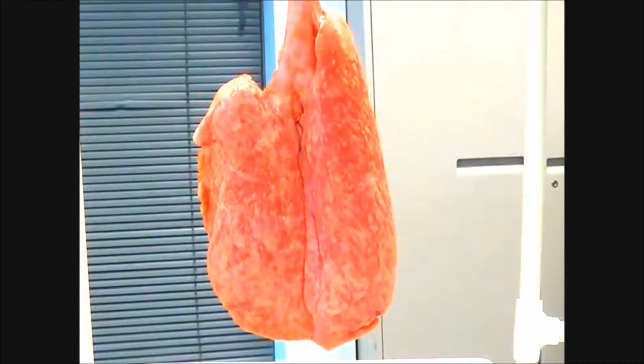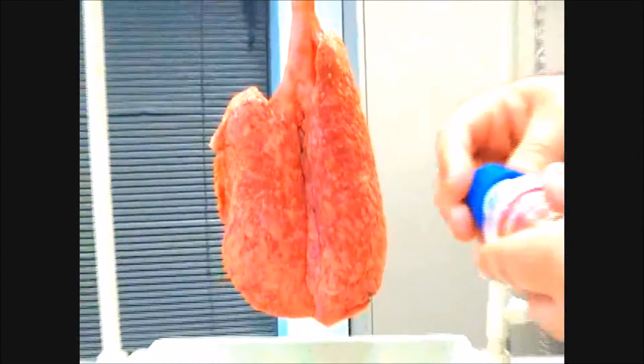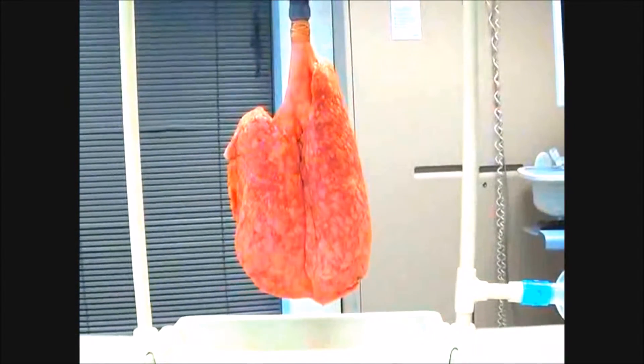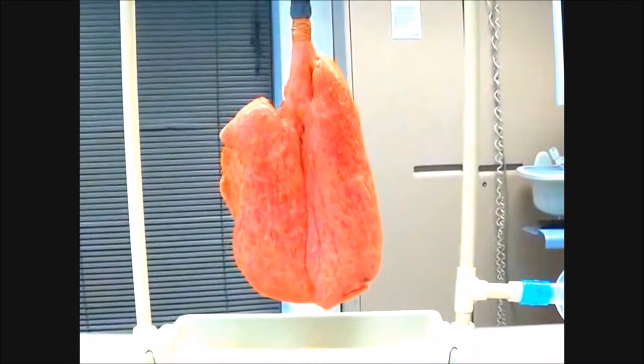So the next time you're bagging a patient, think about this. Now I'm going to put the PEEP valve on and start with 10 of PEEP. I've set this at 10 of PEEP, placed it on, and now I'm going to start bagging with 10 of PEEP.